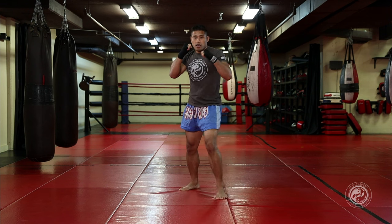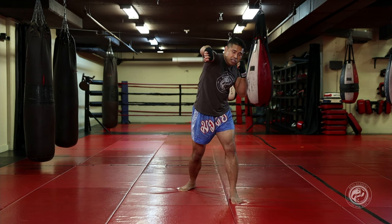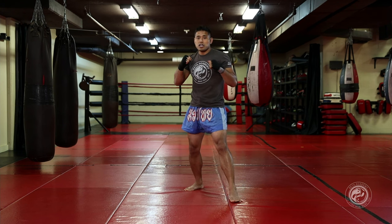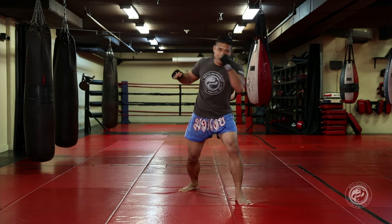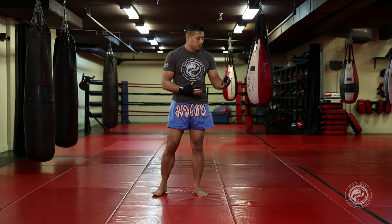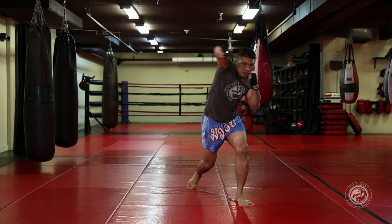I step and I throw. Look at my thumb — I like it so my thumb is kind of pointed downward toward the floor, focusing on the first two knuckles to get a good connection on my opponent. As with all punches, three points of cover is very important: keeping my hand covering my face, my chin down, and my shoulder protecting my face.